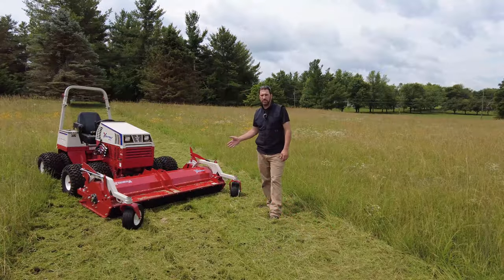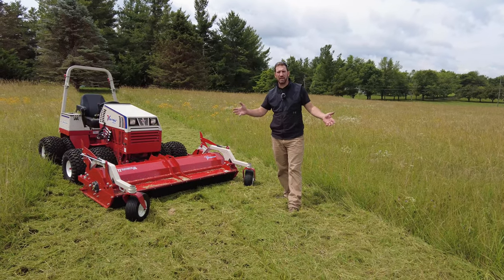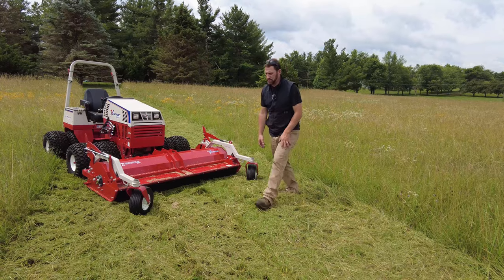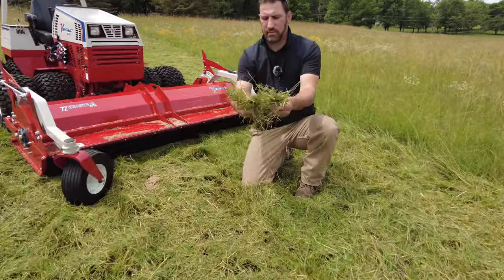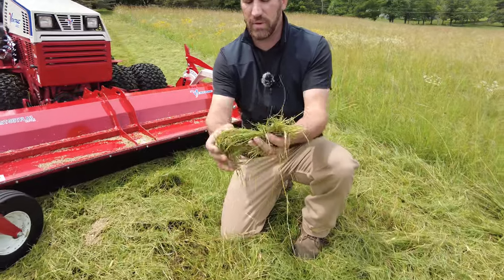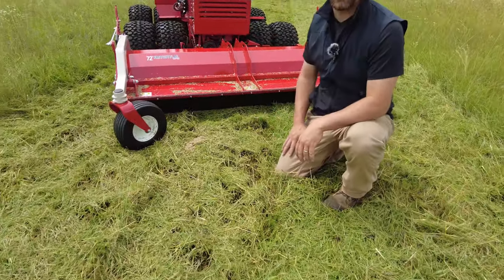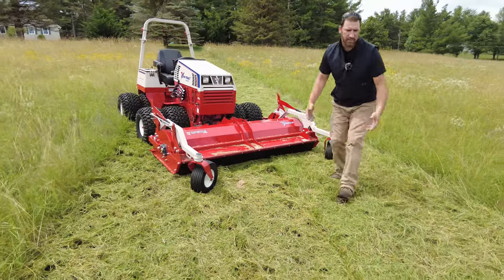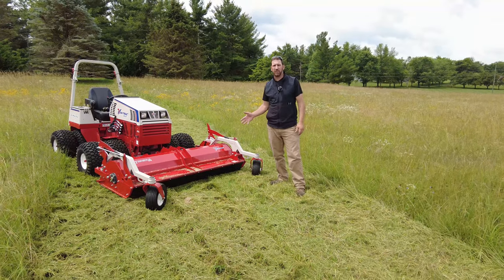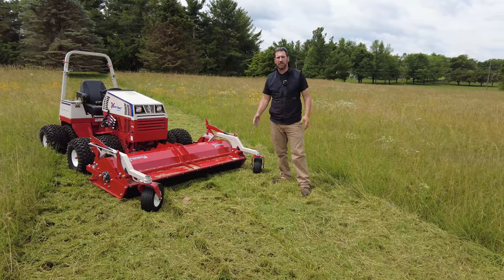As you can see, we just ran the fast cut flail mower back and forth in about three-foot-tall grass, weeds, and hay. You can see what type of material this turns the grass into — it's chopped up pretty fine for what we had before, and we were able to maintain about a two to three mile an hour run speed while doing that. It gives you a perfect example of what this fast cut flail mower is meant for. Next, we're going to show you the tough cut in action in the same application.